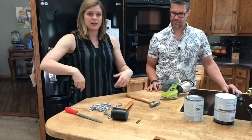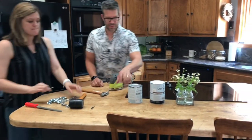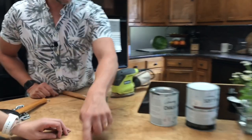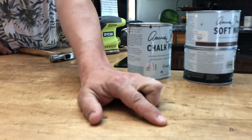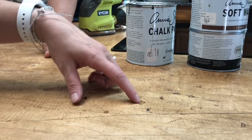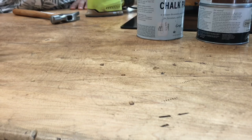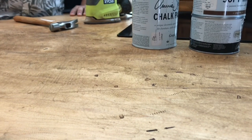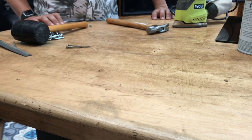I also used a nail that I grabbed and swiped across the top as if something were being dragged across the counter. If we look closely at the marks: the longer ones are created by dragging the nail, the chain marks are visible here, and these divots are from the hammer. What's really powerful is the dark wax I used after distressing — that's when it really came to life. Before the wax you couldn't really tell what I had done, but once the dark wax was added you could really see the life and movement.